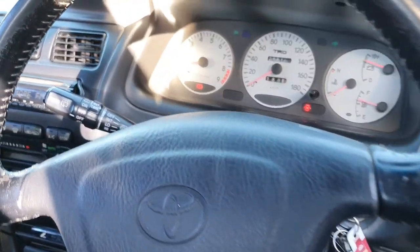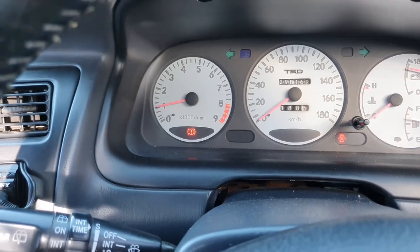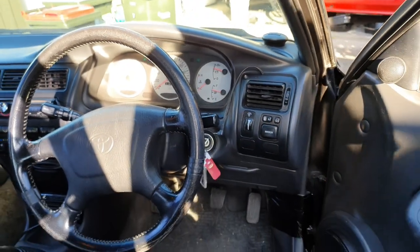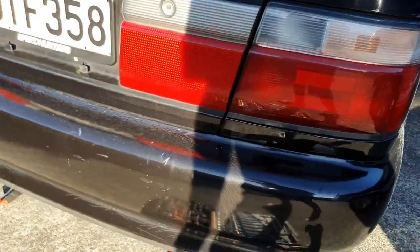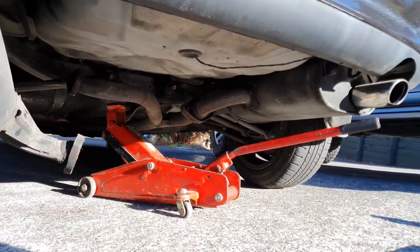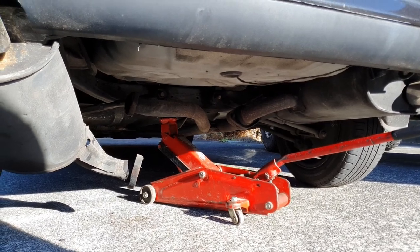Just starting it up - cold start with the new mod in the auto air control valve, so it's idling at 1000 rpm. Pretty good, not too low like it was before. Not even that loud - just a little rumble.